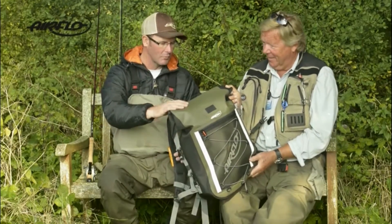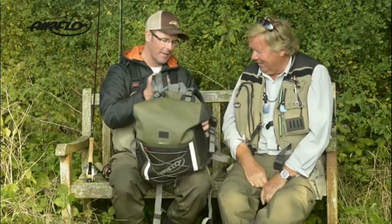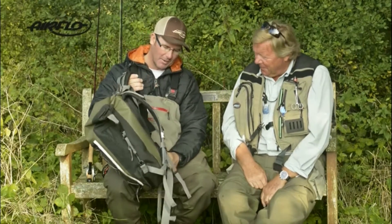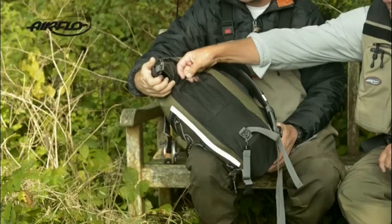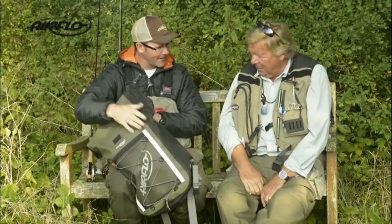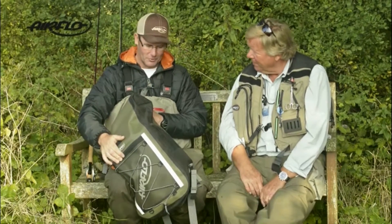It's got this really cool roll-top system. You're not going to get it back! For bank fishing, it's perfect. It's got really good padded shoulder straps and nice padding on the back as well, so it's really comfortable — you could walk around with this on your back all day. These infill panels are not as stiff as the other material, so it compresses down nicely and is very user-friendly. But ultimately all you want is your gear to be dry — fantastic — and totally waterproof.